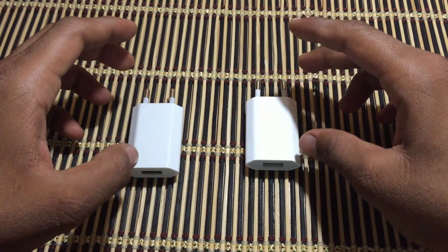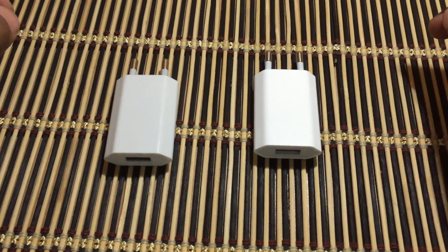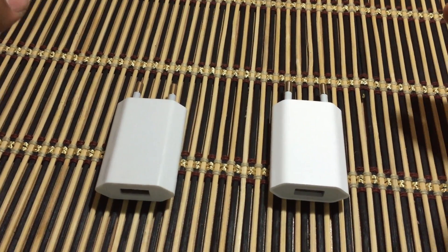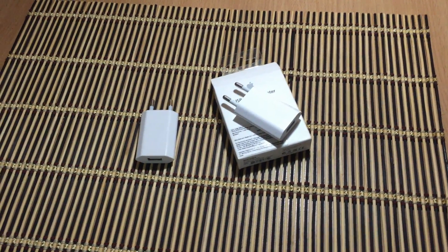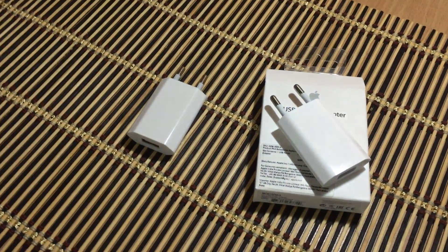There are lots of chargers available on eBay or Amazon, but guys trust me they are sometimes fake. If you want to buy a charger then always buy it from the Apple Store or Apple service center. This is it guys — if you liked this video please subscribe to our channel, hit the like button, and share your thoughts in the comment section below.